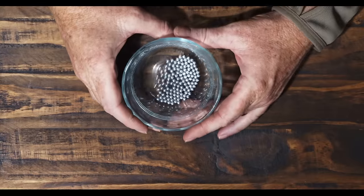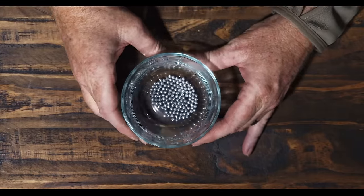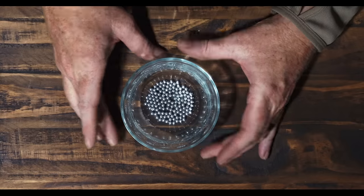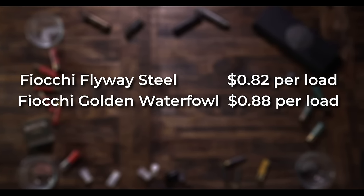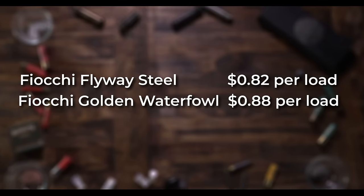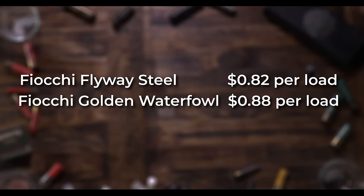Here is the Fiocchi — this is zinc plated steel shot. It's really round, you can see how smooth it is and it rolls around in the glass very, very easily. For an inexpensive steel shot, it's one of the better performers. Both the Fiocchi Flyway Steel and the Golden Waterfowl Steel looked good — surprisingly good when looking at the price, and both are zinc plated. Flyway Steel is 82 cents a load. Golden Waterfowl I liked a little better at 1,350 feet per second because it patterned better — 88 cents each.